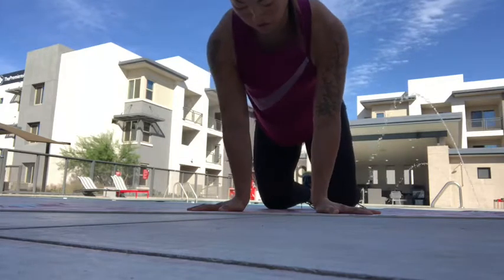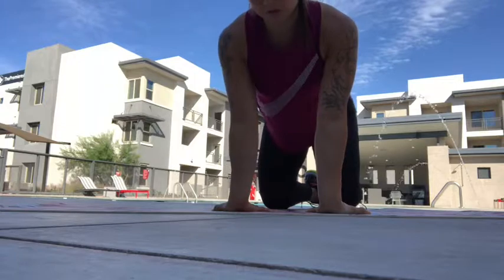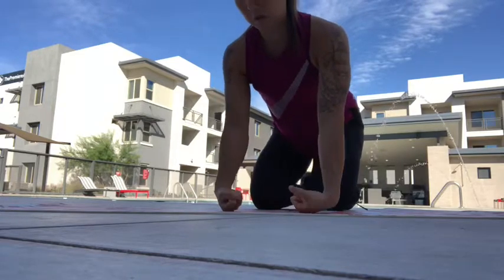You can do one hand at a time if it's a little uncomfortable. Just go to where you start to feel a stretch and then ease back off. I like to do 10 or 15 of these before I get into any wrist extension exercises like push-ups or handstands.